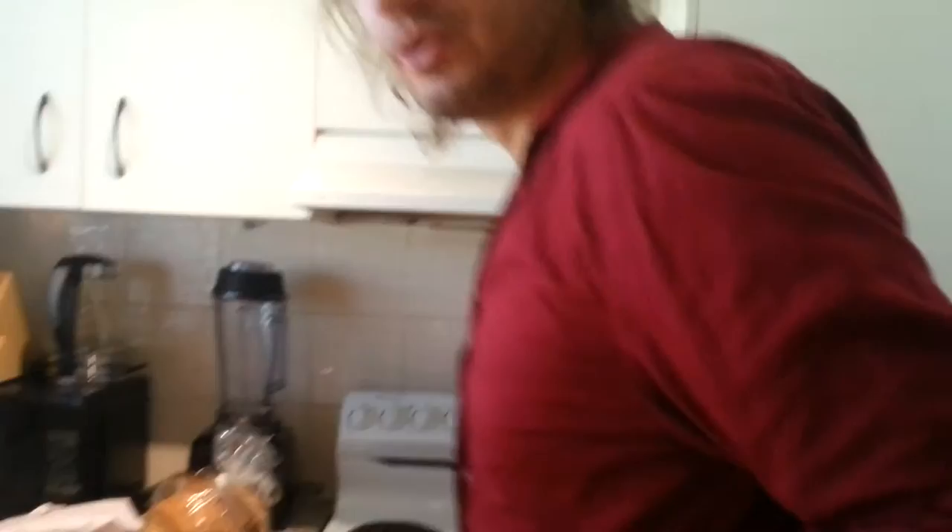So you put nuts and raisins and stuff in it, and then of course some Cuban rum. And then you drink this really hot. Drink it, it's awesome. And that's what we do in Sweden. So Merry Christmas everyone!